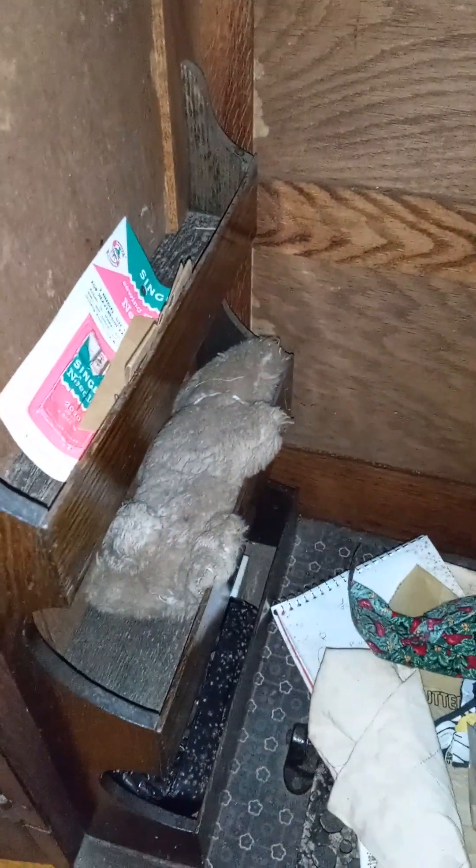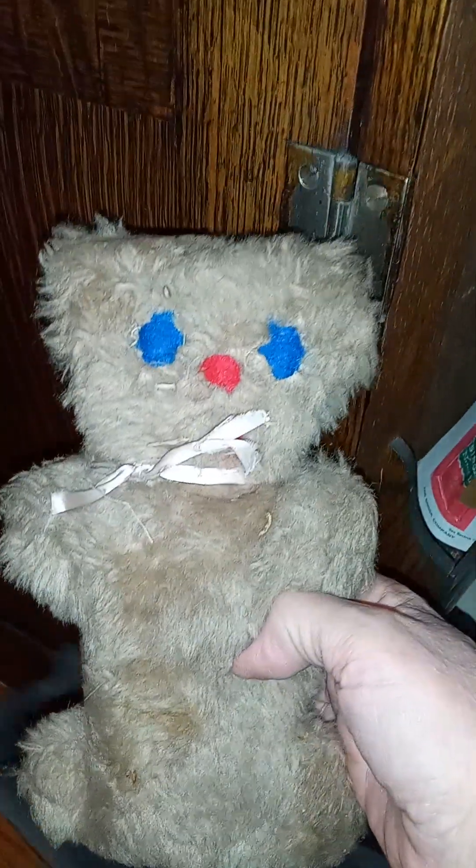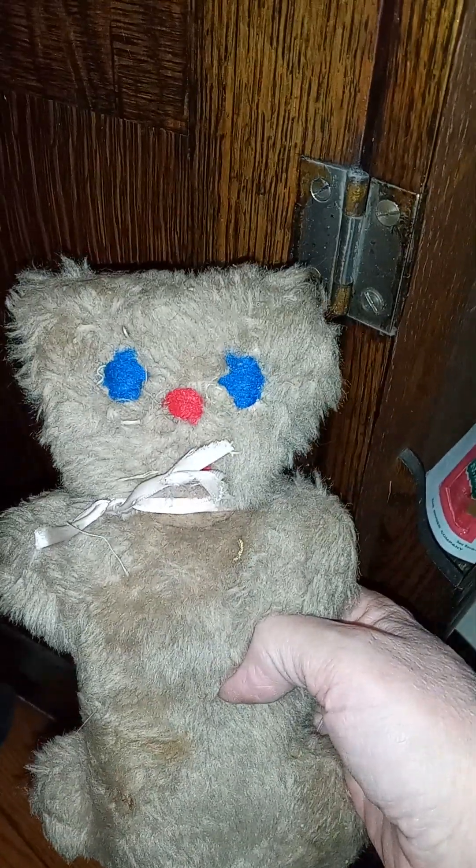Down here there's little bits of stuff — I don't even want to know. Oh, it's a bear! Holy crap, I made that bear like 50 freaking years ago.